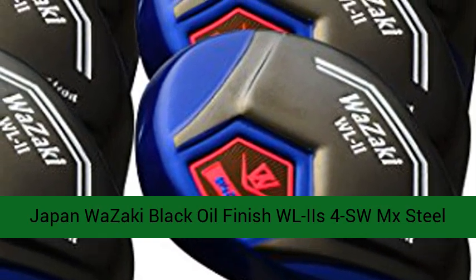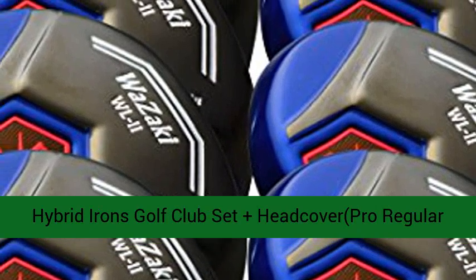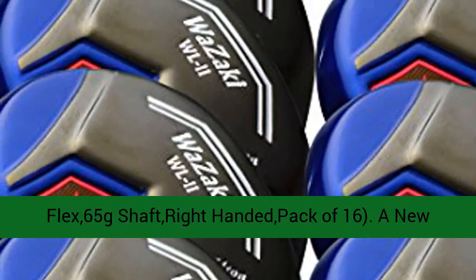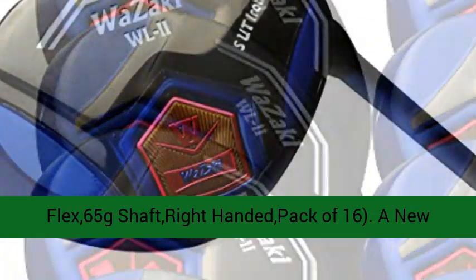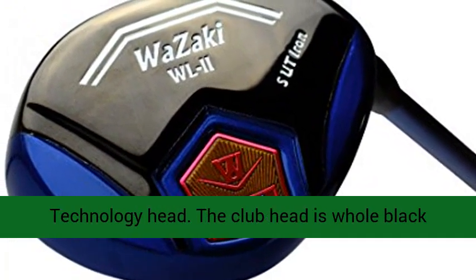Japan Wazaki Black Oil Finish WLII's 4S WMX Steel Hybrid Irons Golf Club Set, plus headcover, Pro Regular Flex 65g Shaft, Right-Handed, Pack of 16.